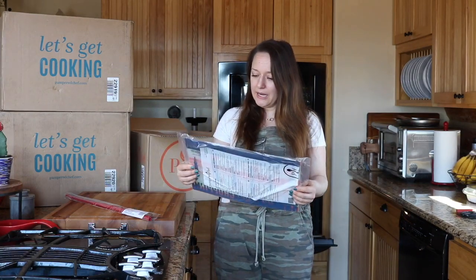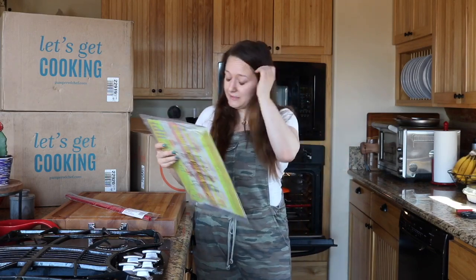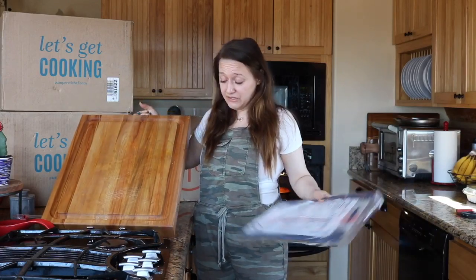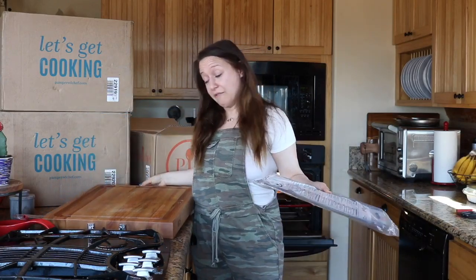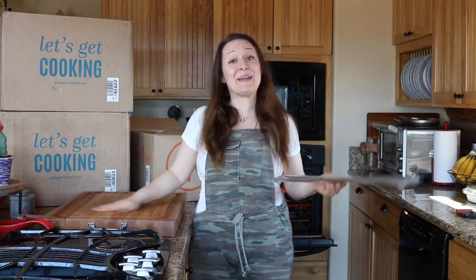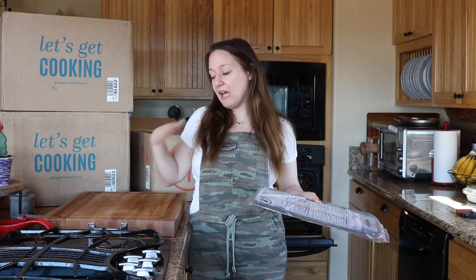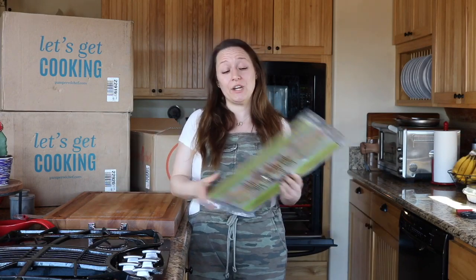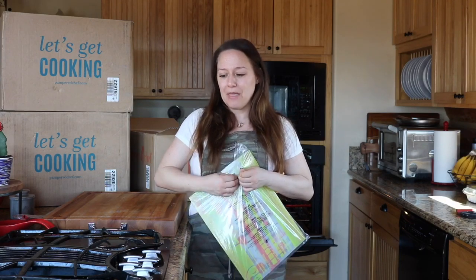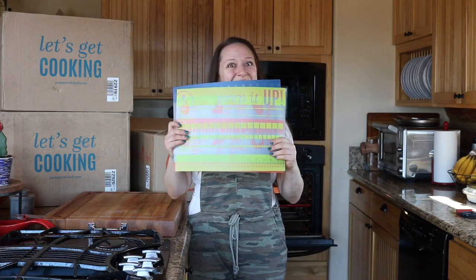These are the large flexible cutting mats. I've got this giant cutting block that I super love — it's a Boos block, which after I did my research is like the best cutting board company there is. Anyway, whenever I'm doing meats or something like that I don't really like to go straight onto the wood and I like to use a cutting mat. I already have a couple but I really like the Pampered Chef ones because they have stuff on them.